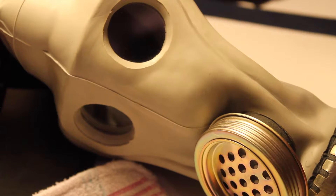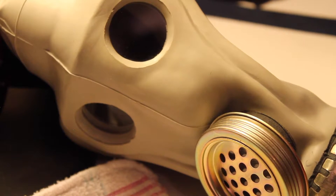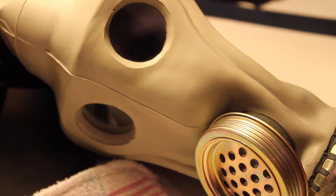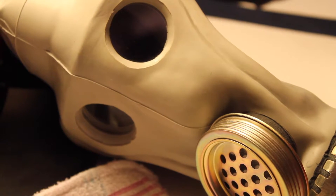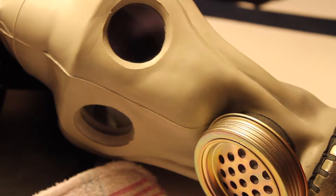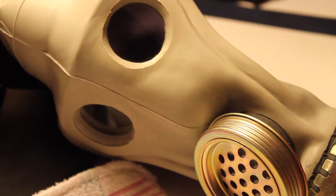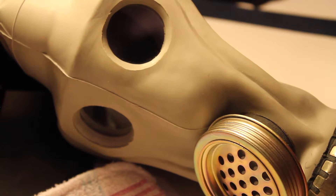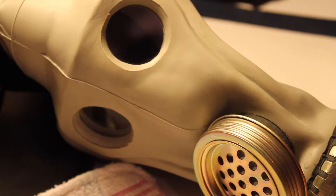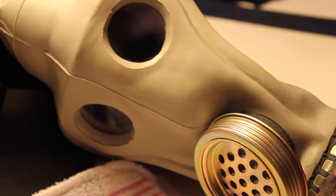I just want to show you guys one more thing. I'm getting a PMK-2, a USMCP2, and a new PMG in black. I'll do all those reviews, plus a PMG — gas masks are coming, guys. We're also going to get different country gas masks. Right now I'm trying to get all the Russian ones. I really want a USM40 and M50, but they're so expensive.